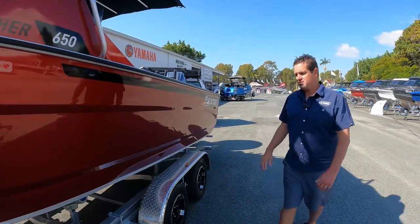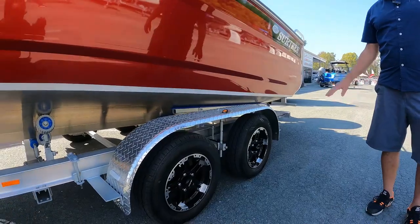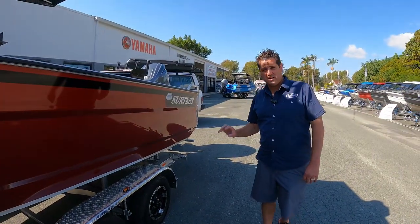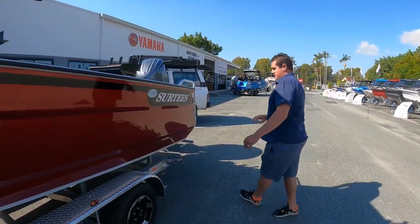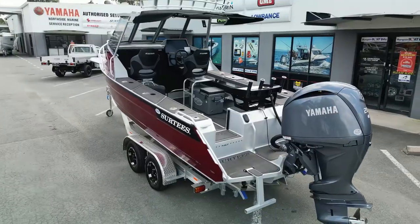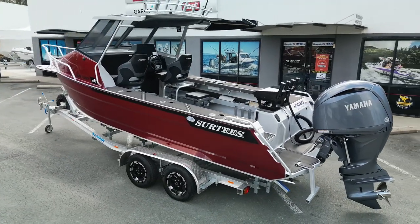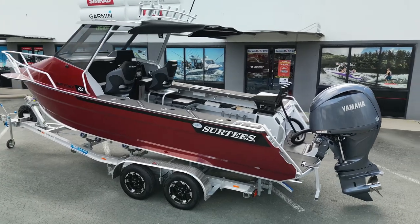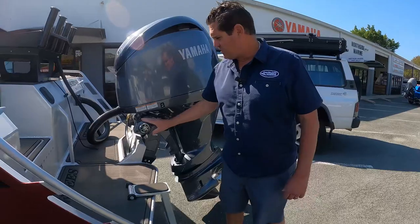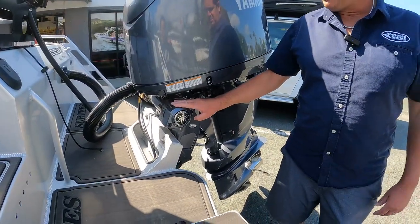Moving further down the boat, the alloy trailer comes standard. We don't supply any galvanized trailers anymore of any sort, so they're all alloy trailers these days. Coming down the back here, it's been optioned up with the brand new Yamaha F200 XCB, which is the electronic assisted hydraulic steering system. This is an all-new engine from Yamaha outboards and they've been very popular so far.